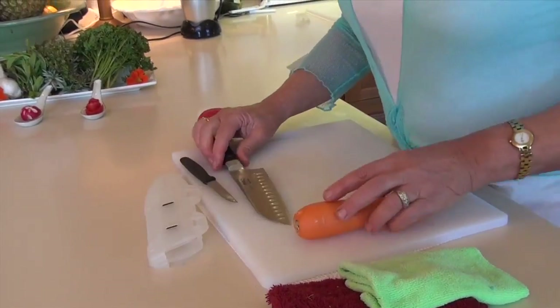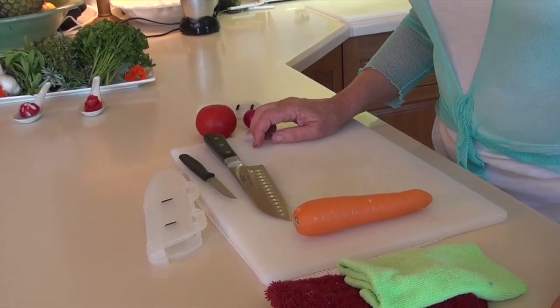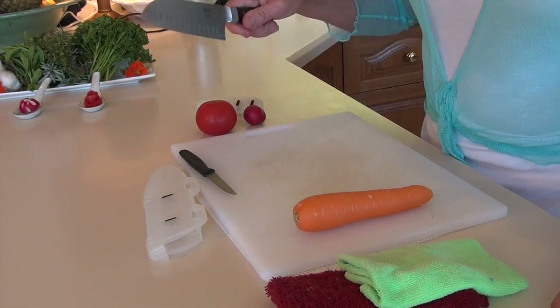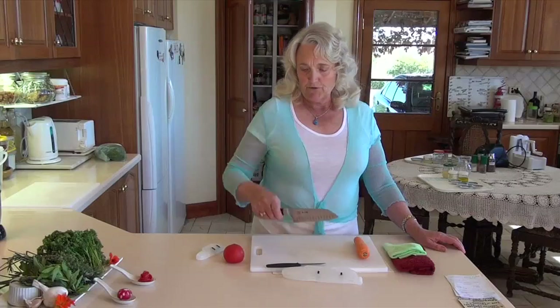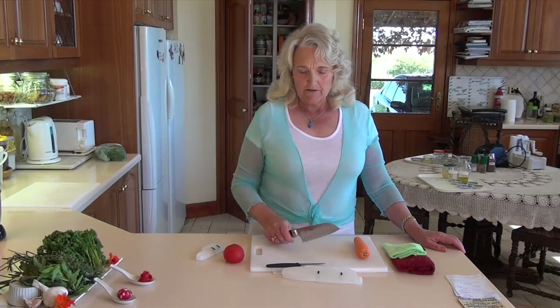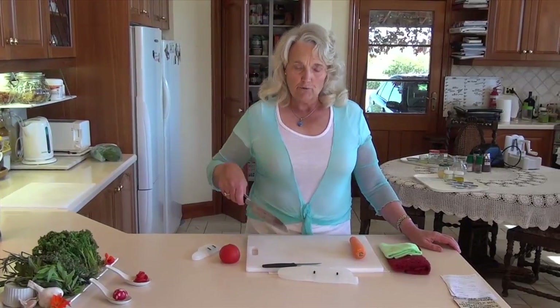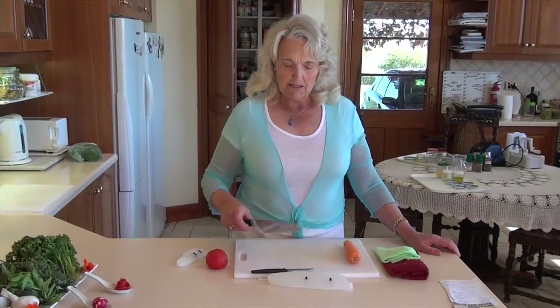When you are cutting with a knife, you tend to use a rocking motion. You hold your knife like this and rock with your wrist, and you'll find that's a great way to cut through your food really carefully and precisely.